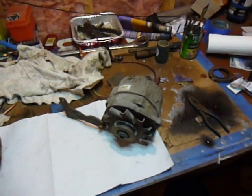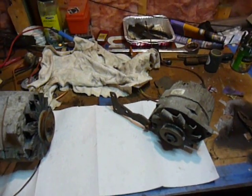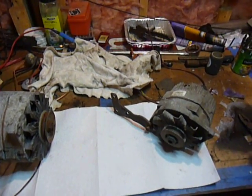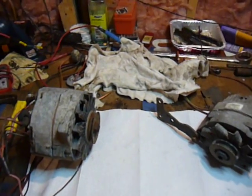Alright guys, I received a comment about the alternator setup and things like that that I was using from the CUCV. Since I haven't figured out this new Google Plus crap, I thought I would just make a video.